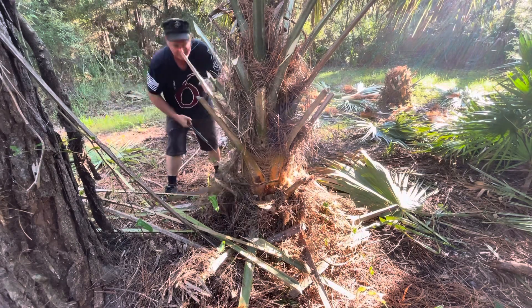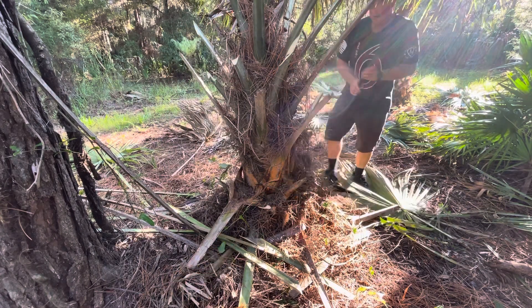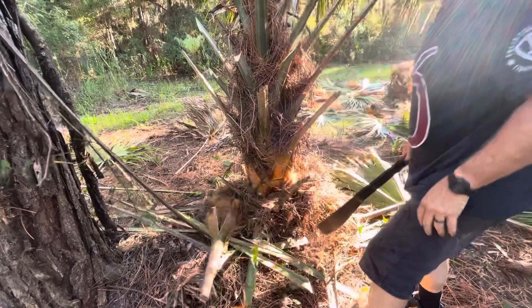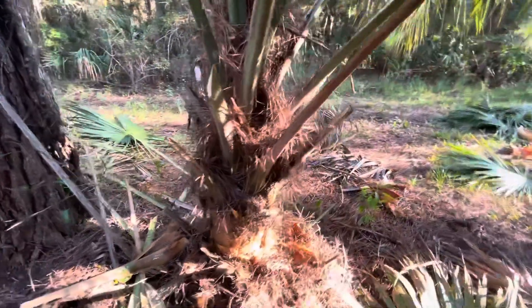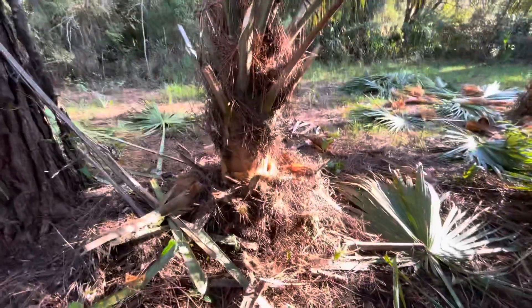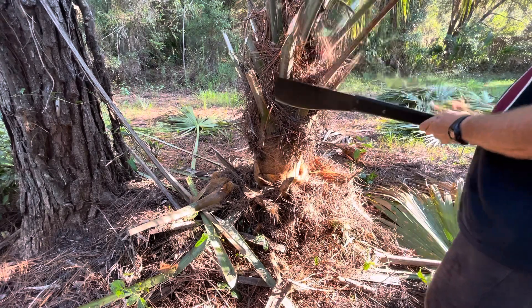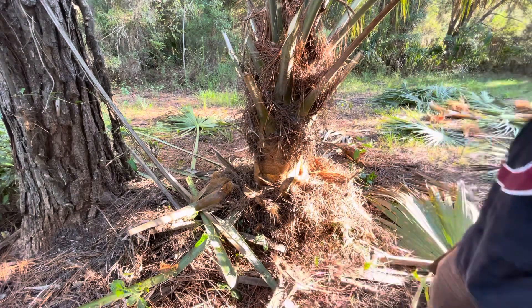I'm walking around the tree and you can see I've got a good clear space to work. It's important that you clear your space up, because you can be swinging down, catch something, and wrap right into your legs — believe it or not.